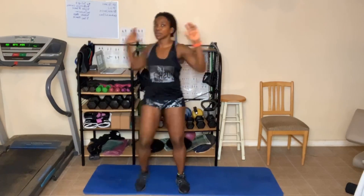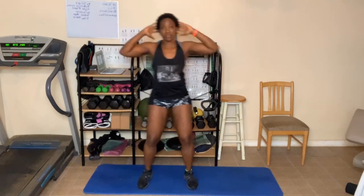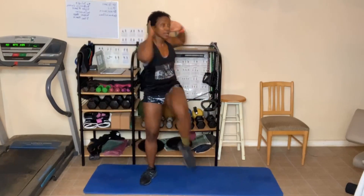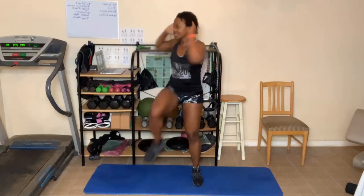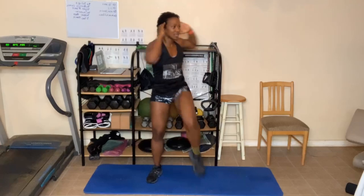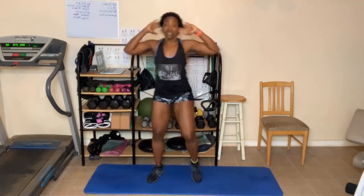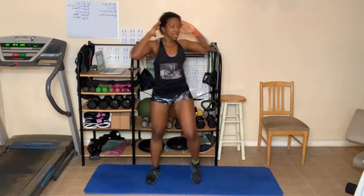One, two, three — keep them up though — four, five, six, seven, eight, nine — you can slow down — thirty. Keep going: one, two, three, four — breathe — five, twist — six, seven, eight, nine, forty. Ten more: ten, nine, eight, seven, six, five, four, three, two, last one.